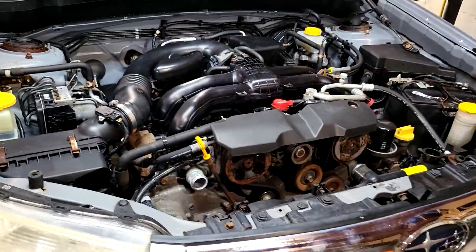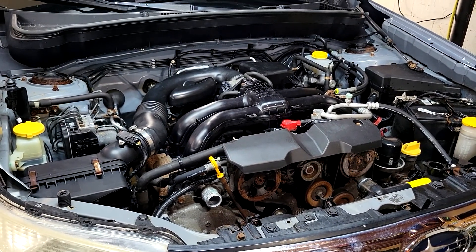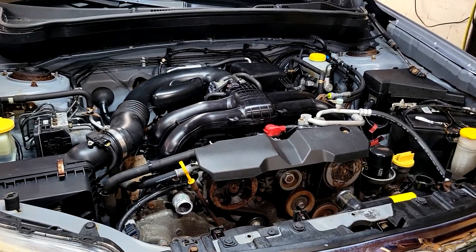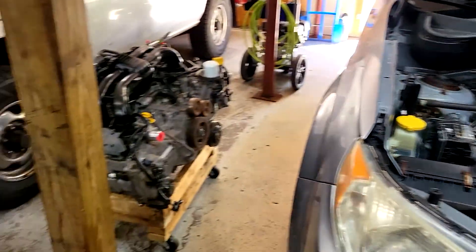I'm not going to bore you to death. The engine on these is very easy to take out — it takes less than an hour to pull the engine, and there's a million videos on how to pull a Subaru engine. I will continue the video after I get the FB20 in and get it running.